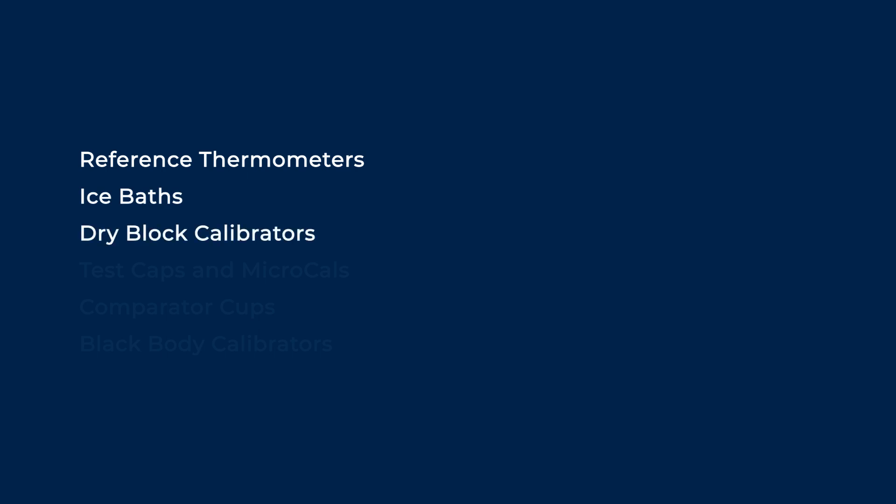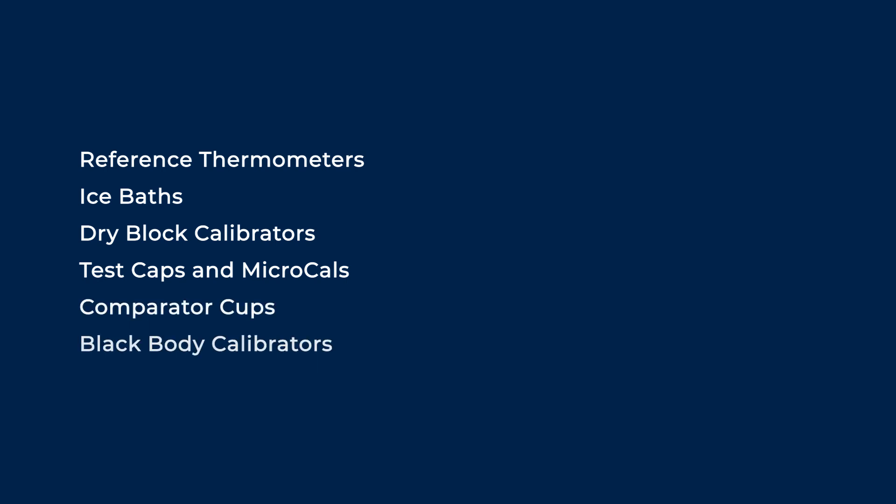There are many ways to calibrate thermometers. The different methods available depend on thermometer type, budget, the quantity and frequency of your thermometer calibration, and how accurate you would like the process to be. Here we will explore the following options: reference thermometers, ice baths, dry block calibrators, test caps and microcals, comparator cups and black body calibrators.